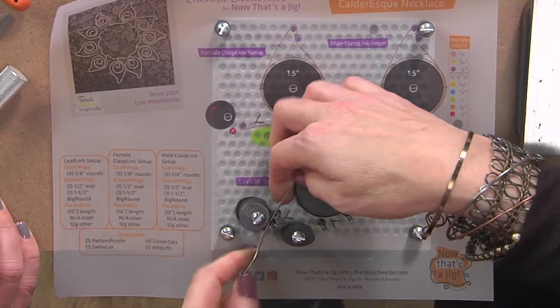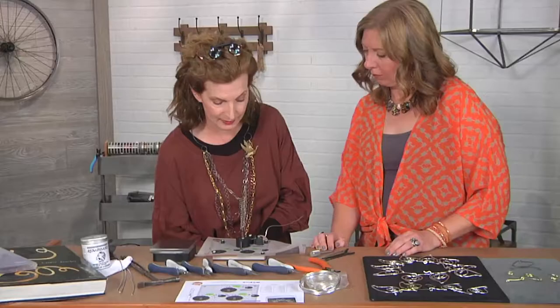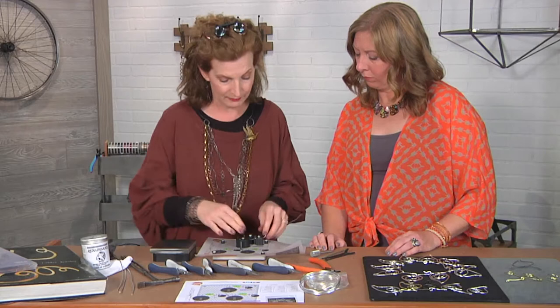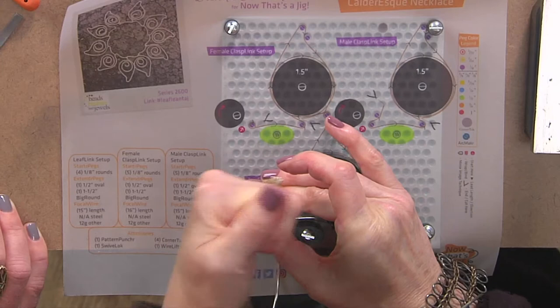So what we're going to do is basically trap this wire around here. Let's see — there we go. I'm just going to push it down here. The jig needs to be stable, so let's grab this and then go ahead and tighten it between the swivel lock and that first peg.